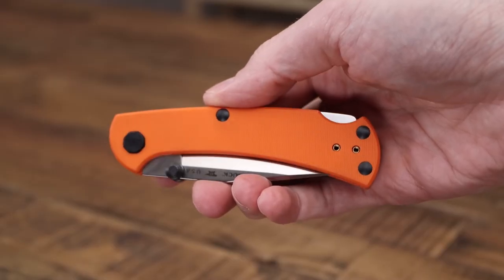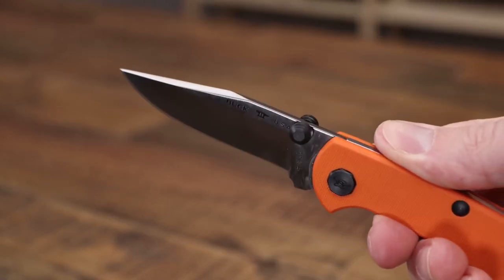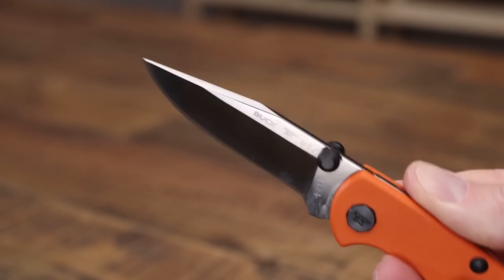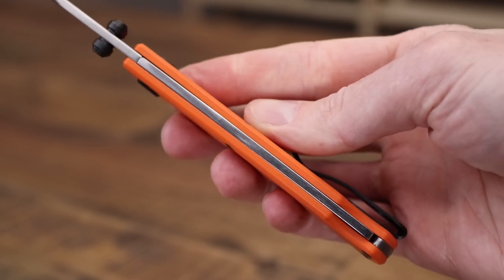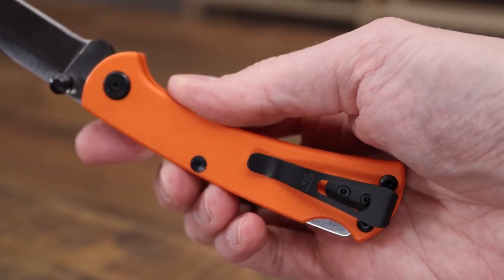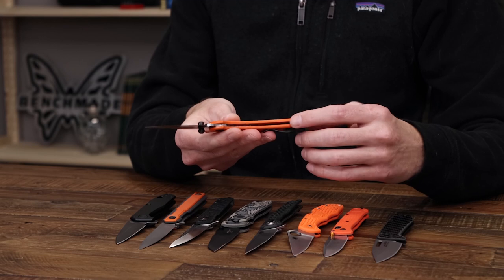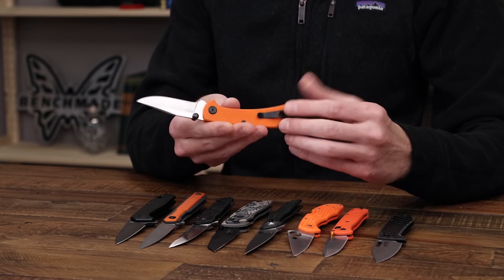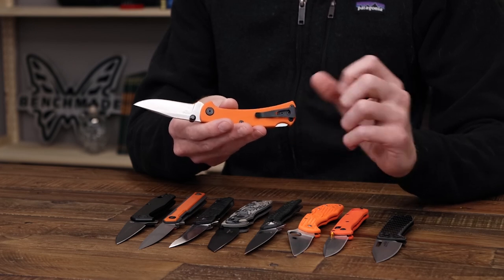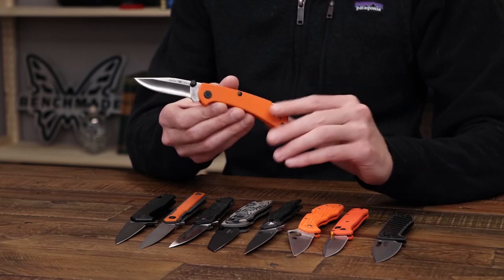For a modern update on a classic, we've got the Buck 112 Slim Pro TRX. This has the classic Buck 112 Ranger design updated with modern construction and materials. We've got a satin-finished S30V blade with Paul Boss heat treat for excellent performance, dual black thumb studs for one-hand operation, and G10 handle scales with Torx construction for easy maintenance and a lightweight rugged design. This has no liners, making it very slim and lightweight, with a stainless steel deep carry clip for pocket carry. With the clip, back lock, and dual thumb studs, this is also another ambidextrous design.